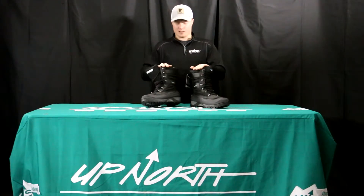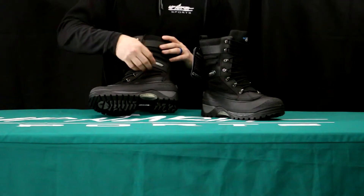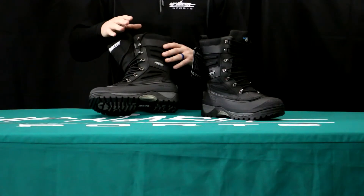The Crossfire boot is a nice mix of a boot. It's got a really nice rubber sole, so it's 100% waterproof. But it also has a mix of 900 denier fabric and some leather over the eyelets as well. So it's a really well-built boot.